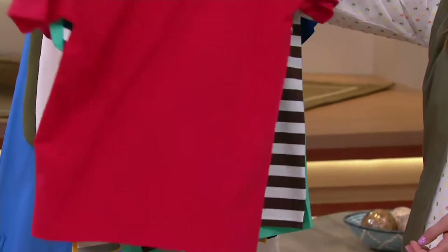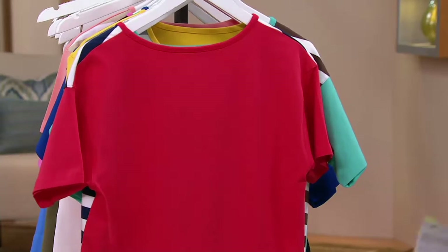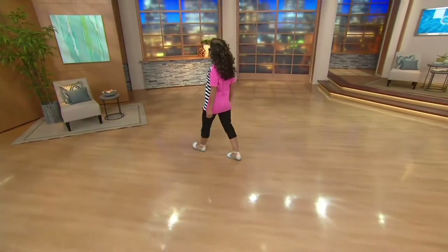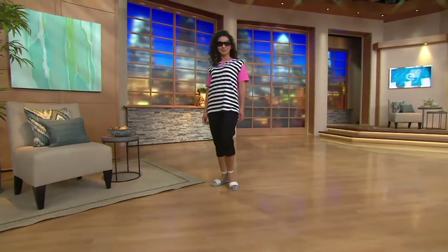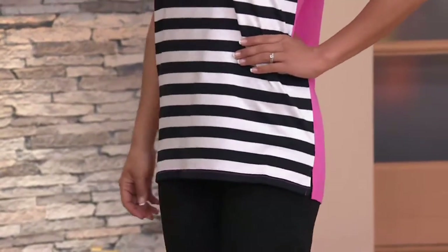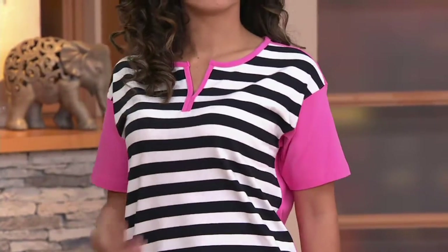You get that nice solid look on the back — so two completely different looks. You'll walk into the party as the gal with stripes, and you leave as the gal with the solid shirt on. You don't know who Kalani's going to be — is she the stripe gal or the solid gal? Well, she's both. She has them paired with the capris coming up later in the show. Many of you are already picking up those capris — everything in the show today is on clearance, which means there's no reorder on anything. Great neckline on that.